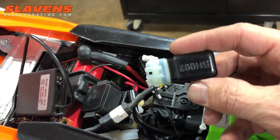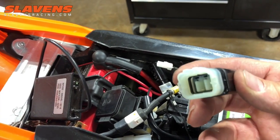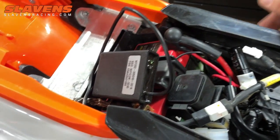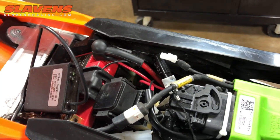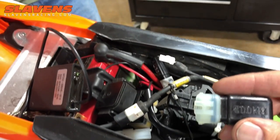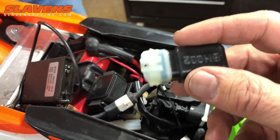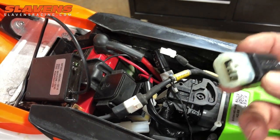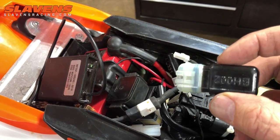Or if you have this little dongle that comes with the bike — it should have been in the tool kit — it goes underneath the left side panel where your air filter is. There's just a connector under there, and that basically turns on the bike electrically. So if you're at home and you don't want it stinking up your garage, just plug this in and you can make your changes.